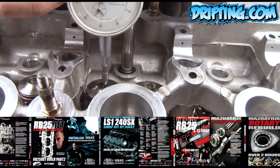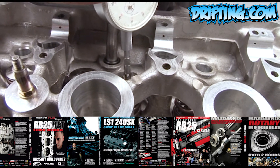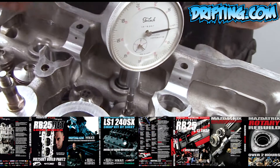Now we'll pick this up, carry it over to the other one, and we can see that we are within a thousandth of an inch between the two.